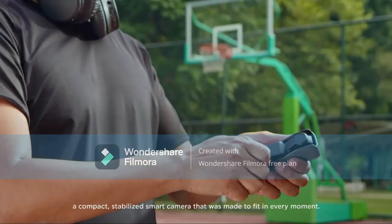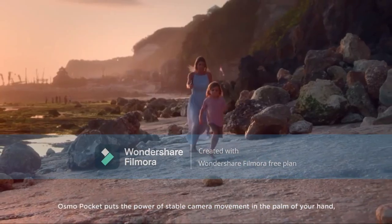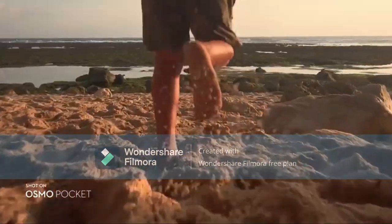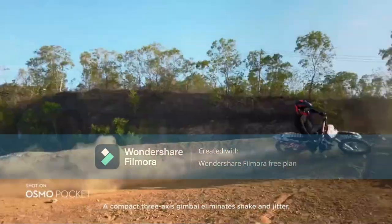Pocket handheld 3-axis gimbal stabilizer with integrated camera: 12MP, 1/2.3-inch CMOS, for 4K 60fps video — for YouTube, TikTok, Video Vlog, Streamlabs. Attachable to smartphone, Android, iPhone. Black, lightweight and portable.